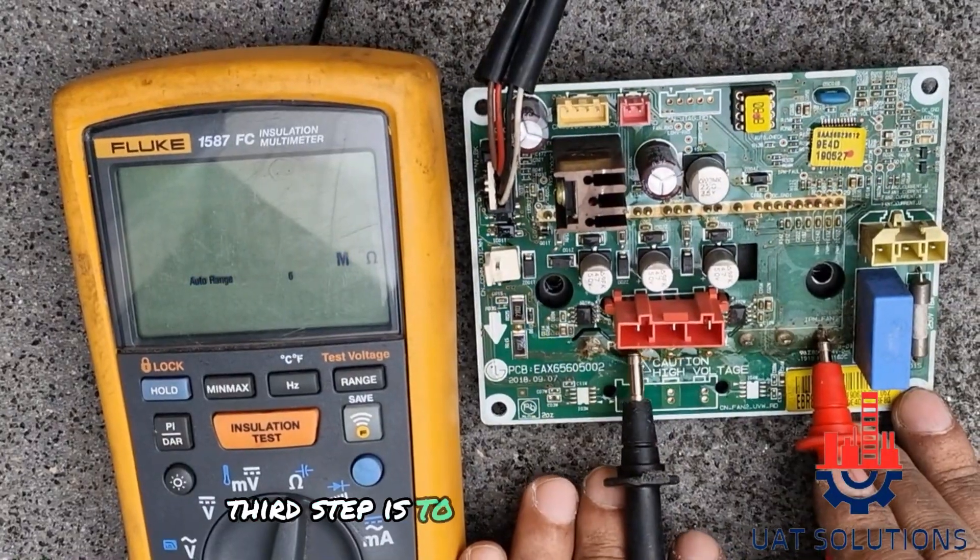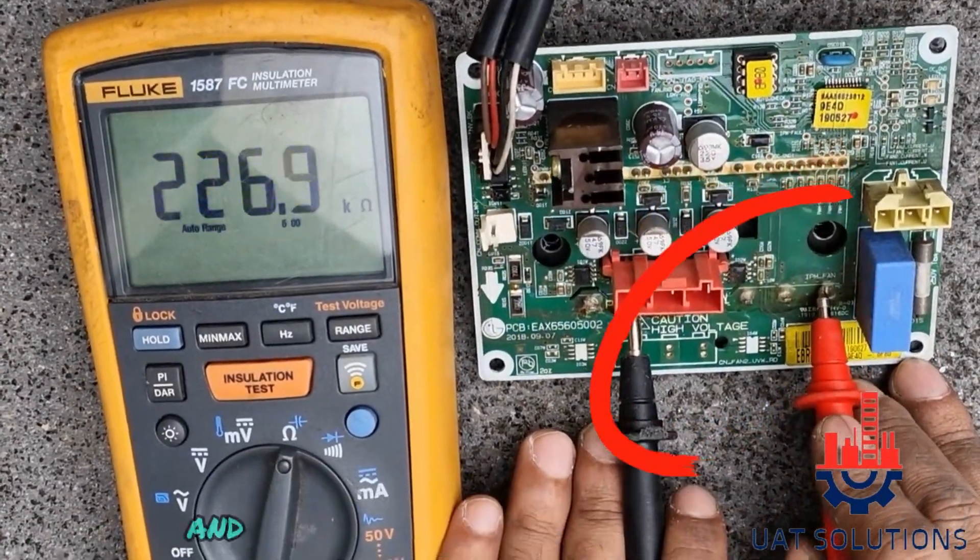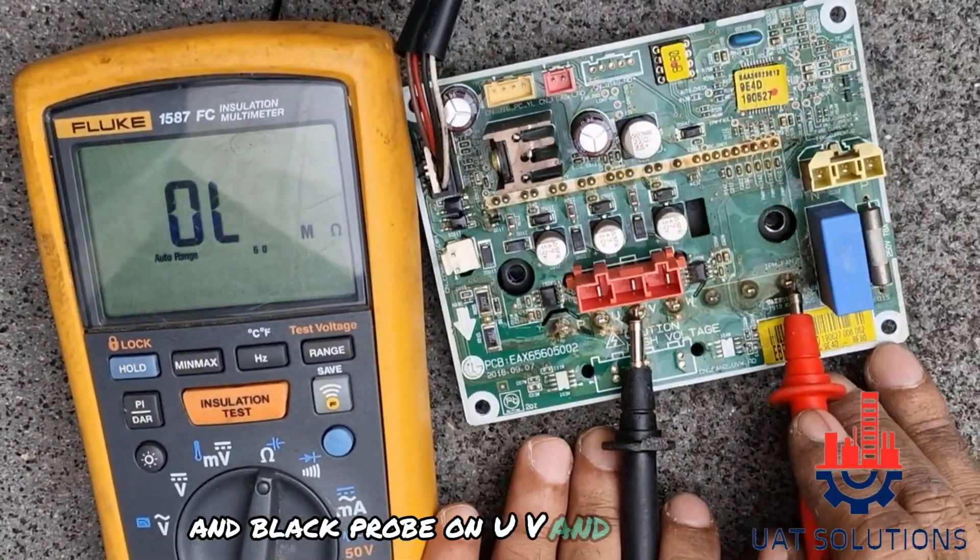The third step is to put the red probe on the N terminal and the black probe on the U, V, and W terminals.